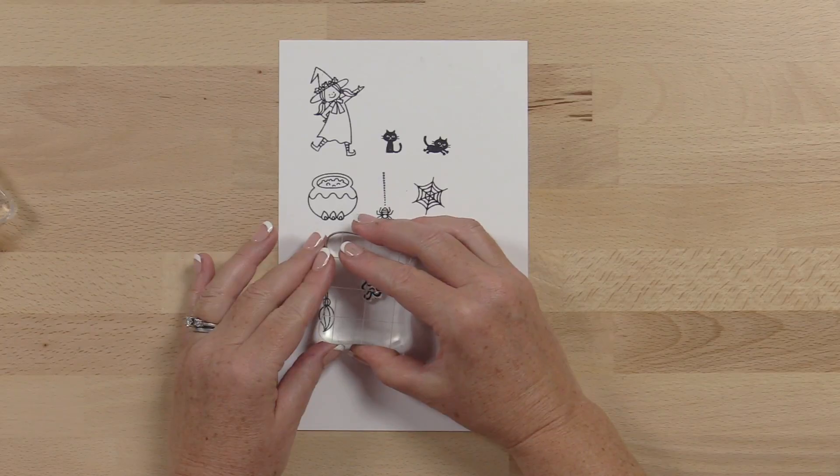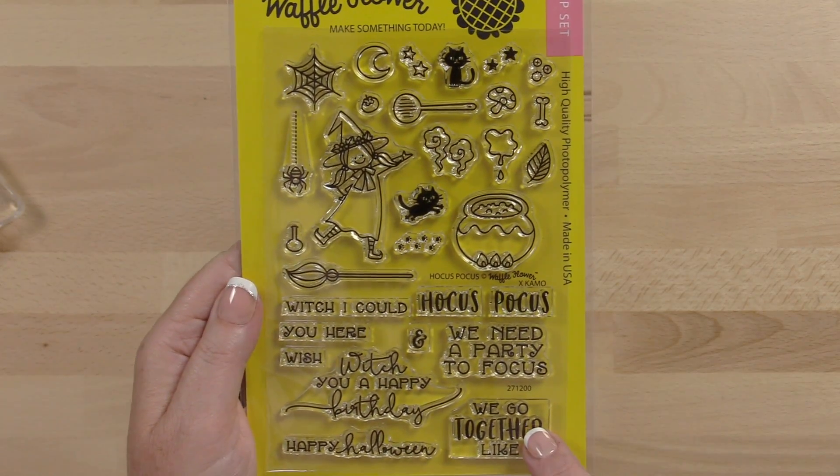The set also includes multiple accessories like a broom, mushrooms, stars, paw prints, and so much more.